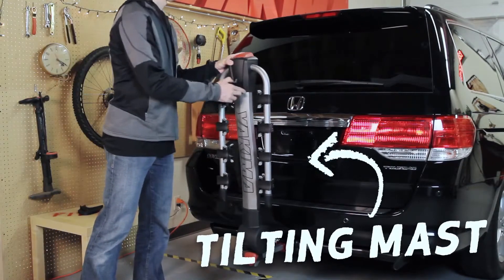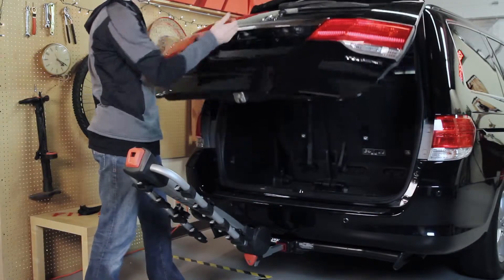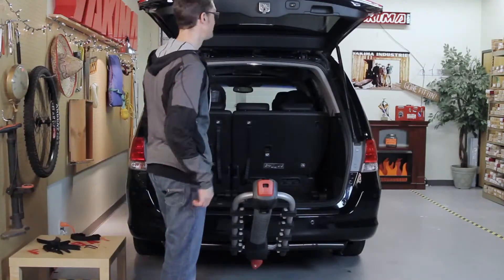Just pull the black upper hand lever without bikes loaded, and release the mast into tilting position. Now you have complete access to your rear hatch or trunk.